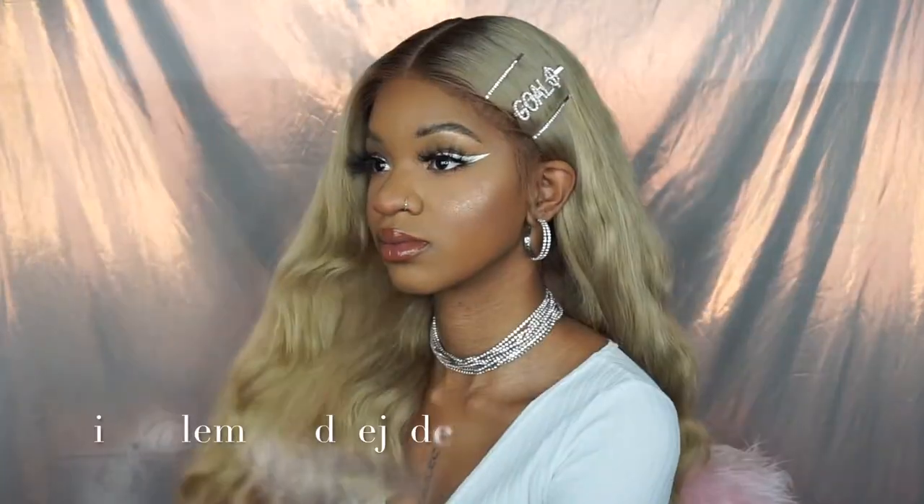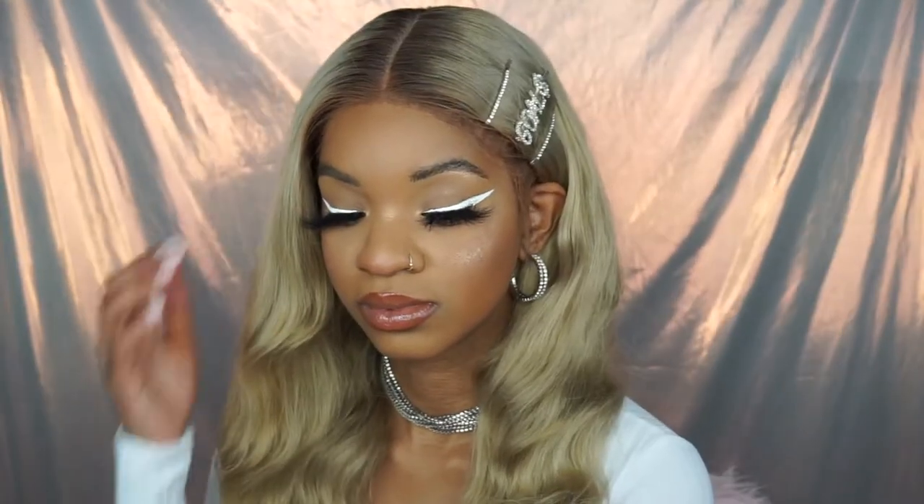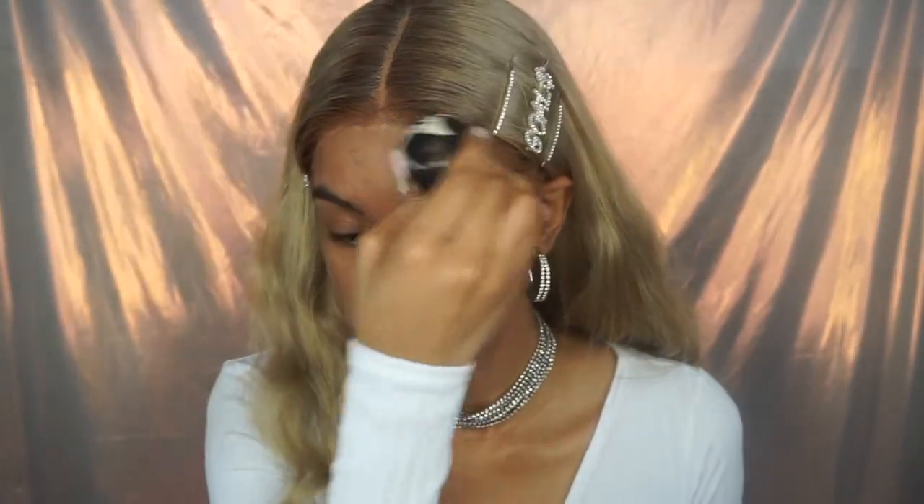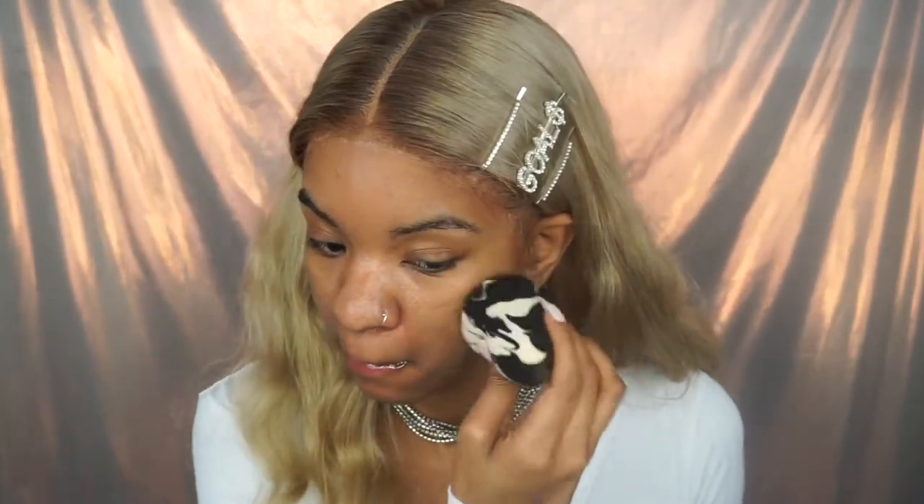Hi guys, welcome back to my channel! If you want to know how to get this perfect base for your makeup, just keep on watching. I'm starting off with primer — I'm using the Milk Makeup Hydro Grip primer. You don't want to rub it into your face; that's the first tip. You want to use a beauty blender and blend it into your skin.